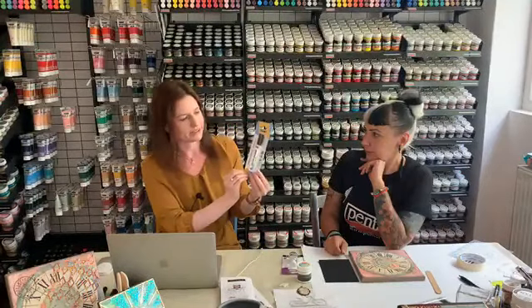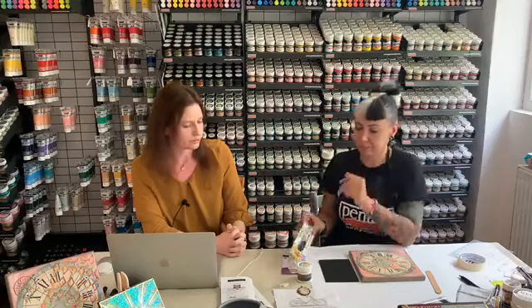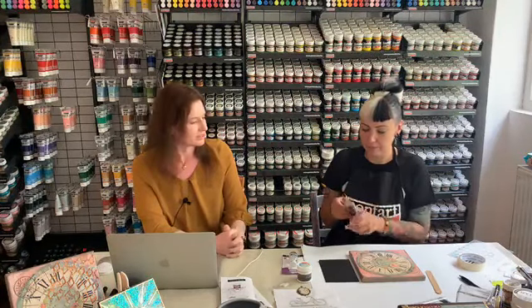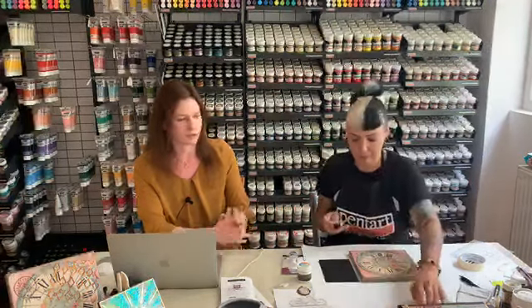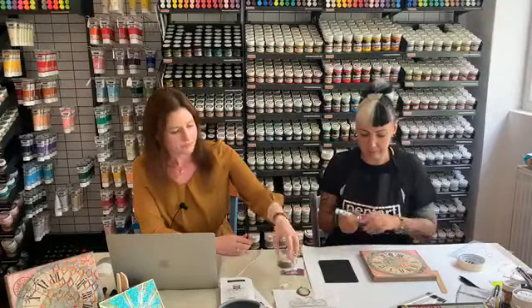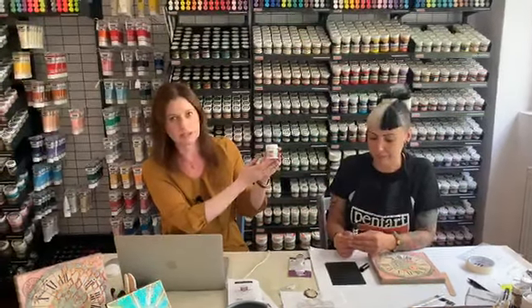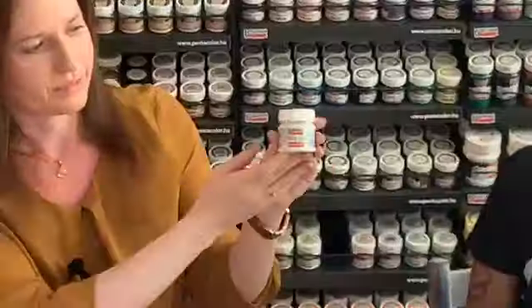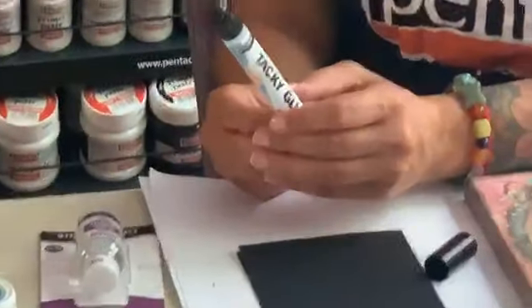So here comes the Teciglue pen. The Teciglue pen is a water-based glue which remains tacky even when it's dried. So after it dries, we can use it to add and stick different materials on top. It is basically the same as the hobby glue we also have in a jar — the formula is a little bit different so it fits the marker.